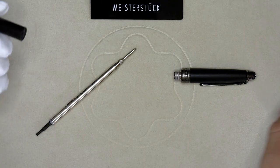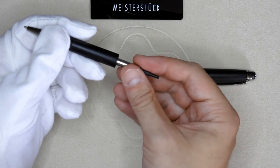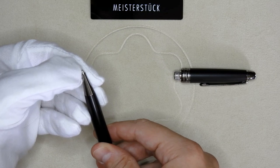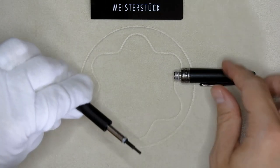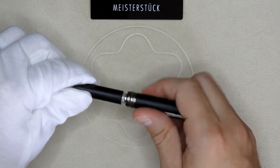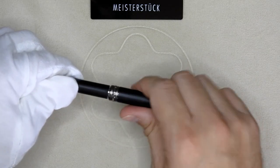Next we take the barrel and put the interior barrel inside. You can see the tip is coming out and this is static on the mechanical pencil — that's why we need to remove the spring from the ballpoint. And just like the ballpoint, we screw the cap back on into the barrel.